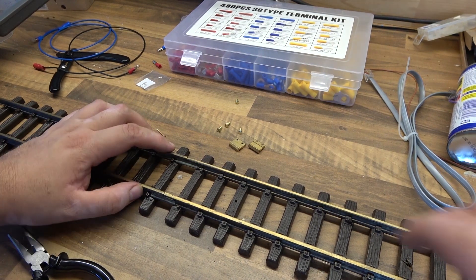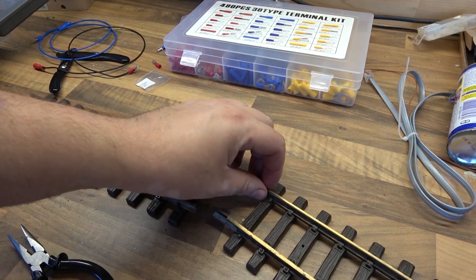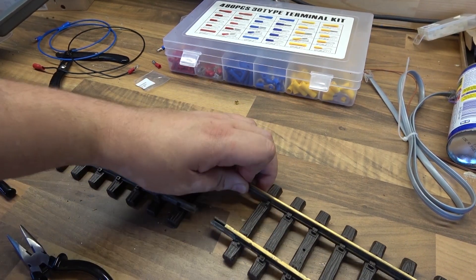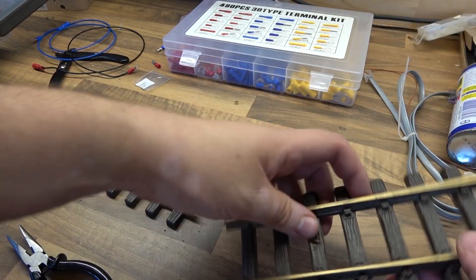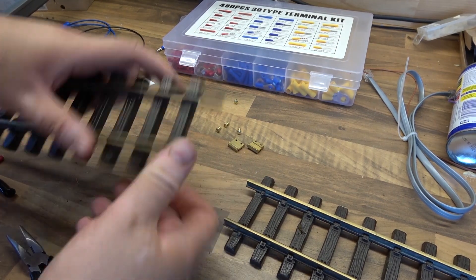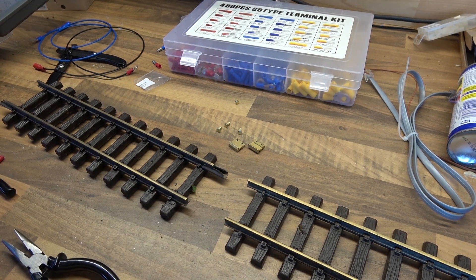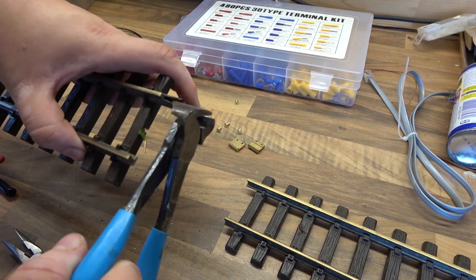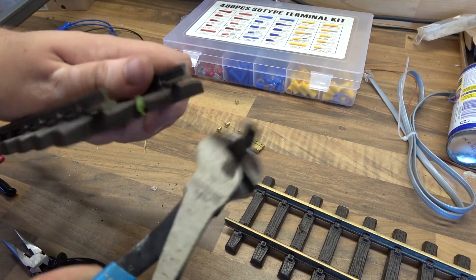I need to be quite destructive with this process — these fish plates need to come off. Sometimes I get lucky and the track will move and give me access to take it off; other times I need to get my favourite wire snippers. I bend it and take it off.